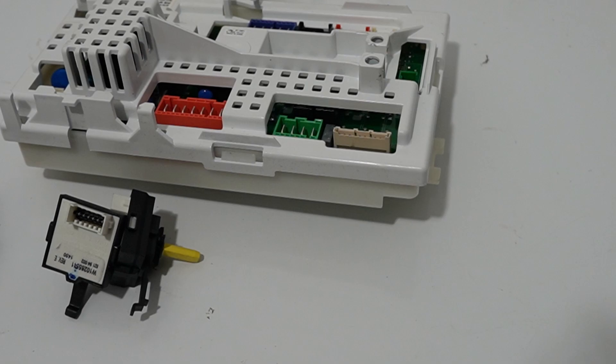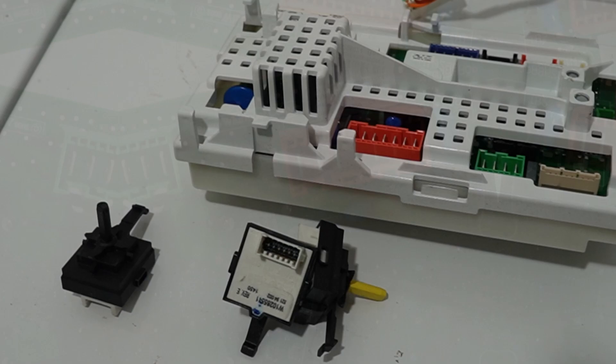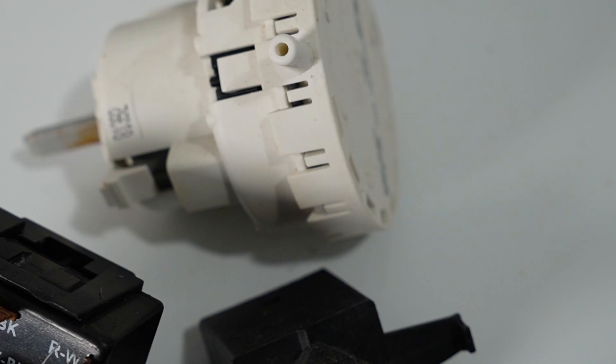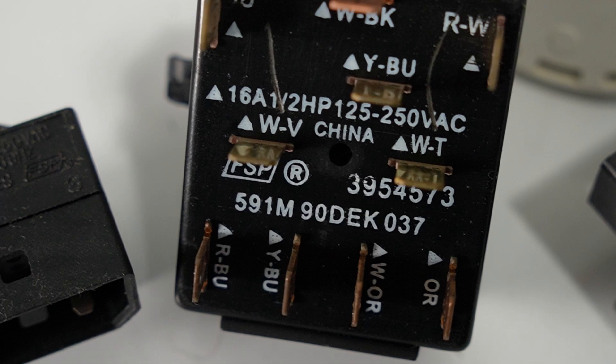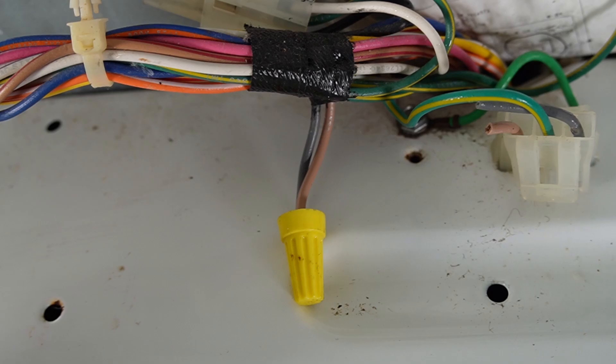One interesting note is the parts origin — or lack of info. I was hoping to compare who makes this stuff, and the control board on the modern washer is 100% Chinese between the board and the rotary switch. For the older-style washer, only a few parts are labeled: the pressure switch is Mexican and the mechanical rotary switch is clearly Chinese, but there's no other information on the other rotary switches or surprisingly the timer on the older unit.